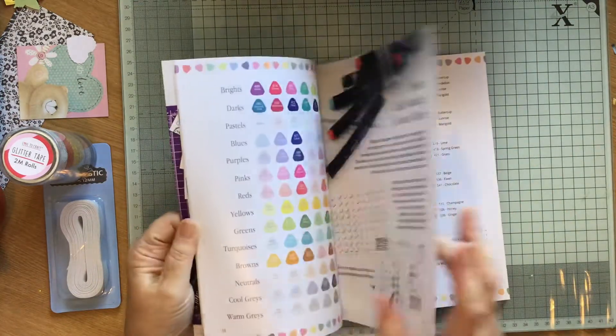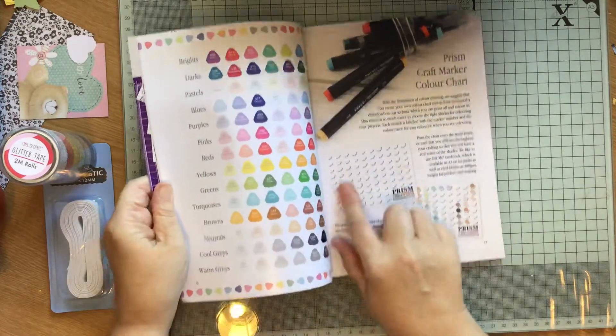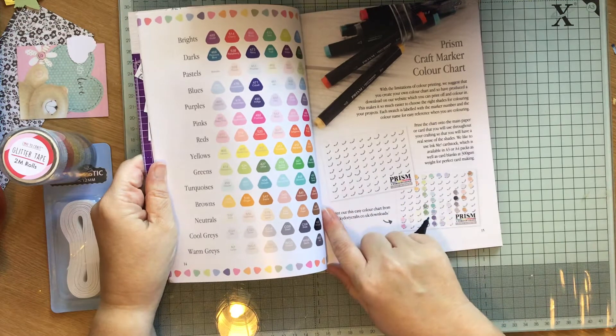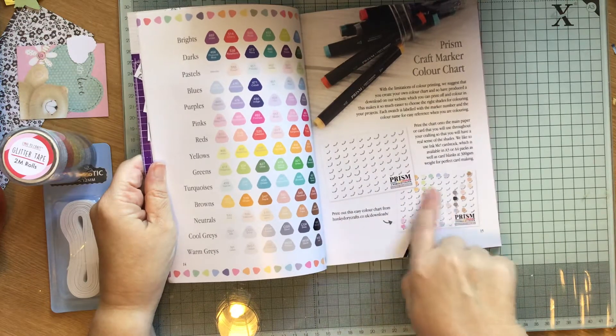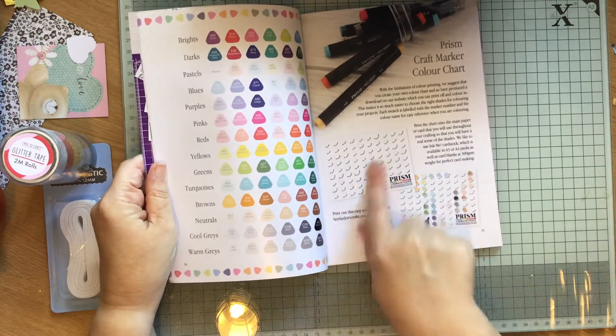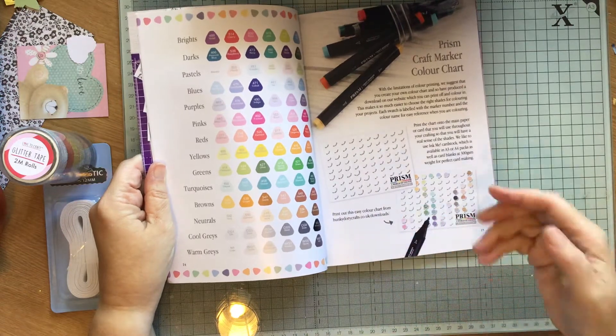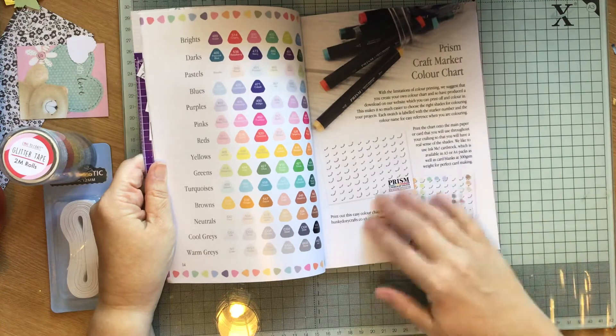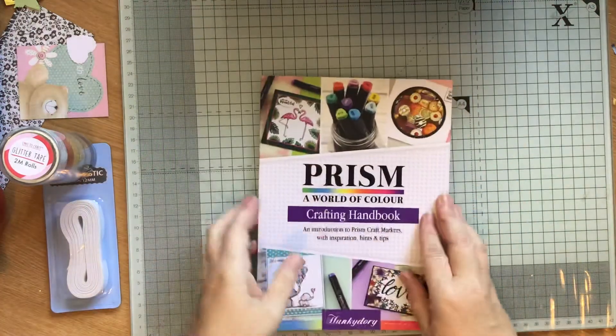You can also download the Prism Craft Marker colour chart and mark out which ones you've got. Well I've got them all, but I would like to do it so I can just see what colours I've got. So I like that - so that's the book.